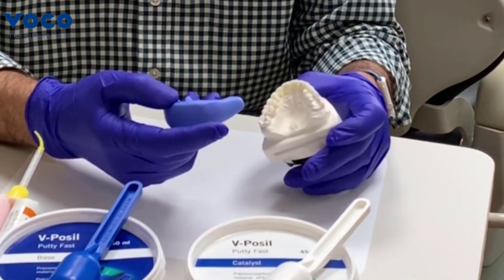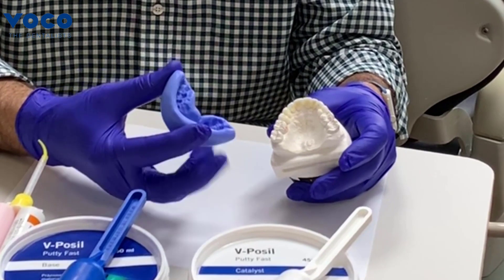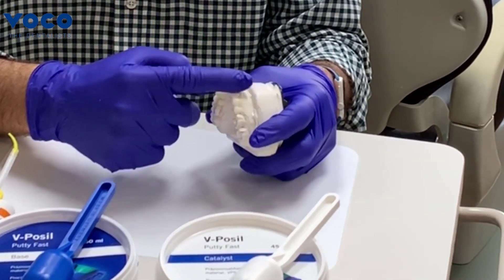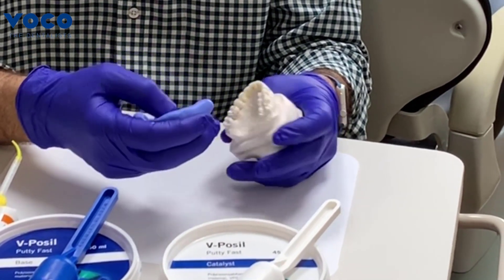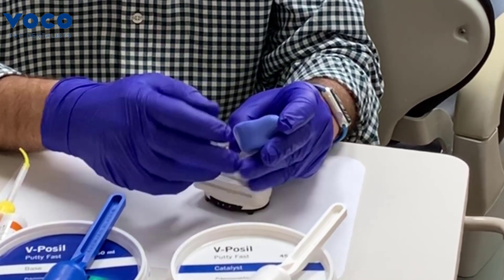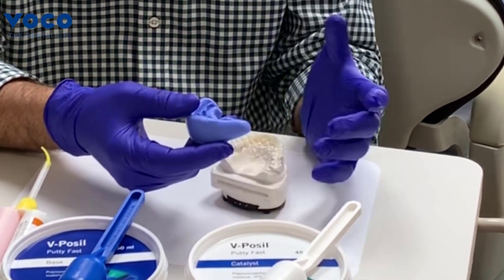We've gone ahead and separated our putty matrix from our diagnostic wax-up. Remember we placed KY Jelly on here, so some of it would have filled in. Make sure you clean this off really well — which we've already done — and make sure it's really dry.